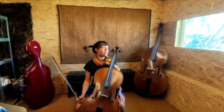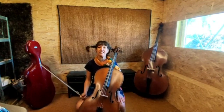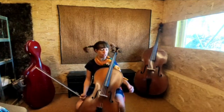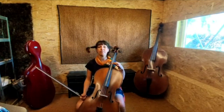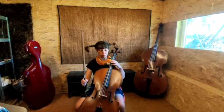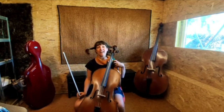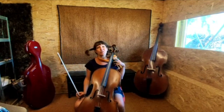De contrabass hier is zo groot dat je ervoor moet gaan rechtstaan. En voor de cello mag je gaan zitten. We hebben allemaal vier snaren. En je kan erop strijken of op tokkelen. Als je strijkt over de snaren, krijg je een heel prachtig warm geluid.